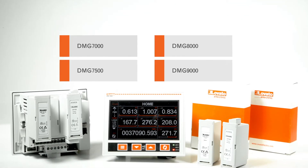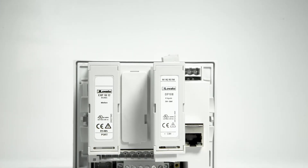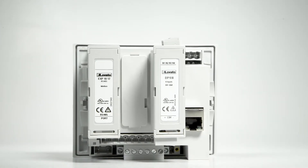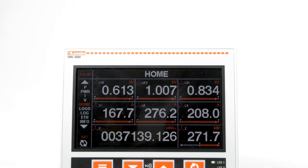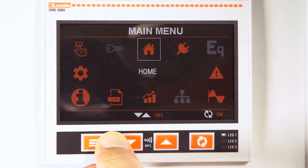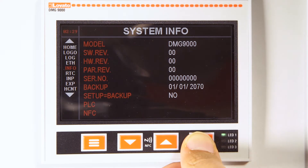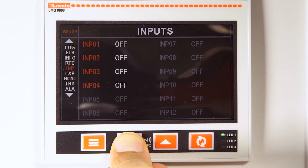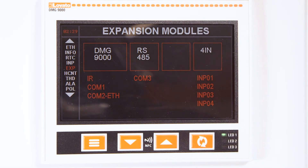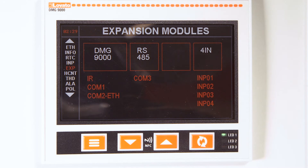The DMG series of analyzers features models with integrated RS485 and Ethernet communication ports. Lovato Electric's DMG9000 model has both. Press the menu key, move to the information page, and press the down arrow to reach the expansion modules page. Check the communication port assignment on your model. In this case, COM1 is the RS485 port and COM2 is the Ethernet port.